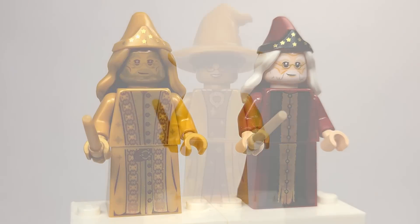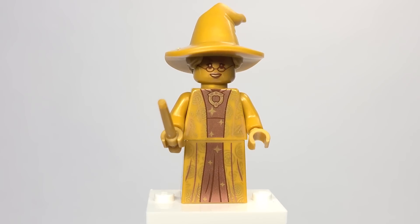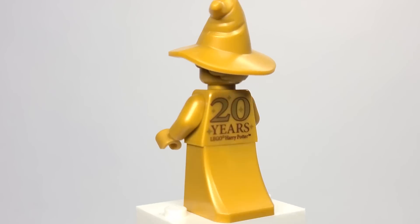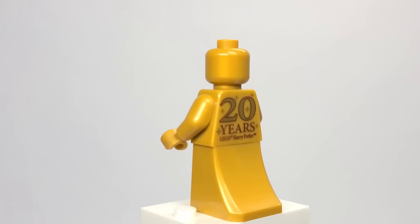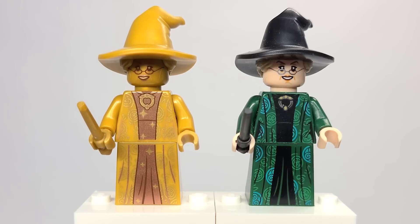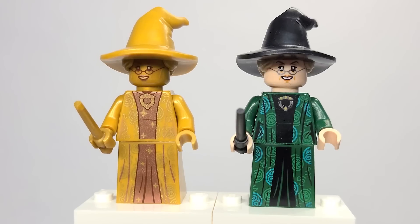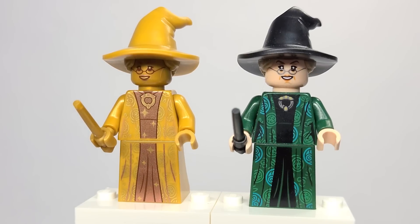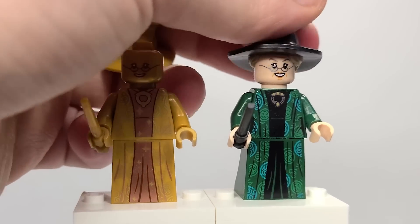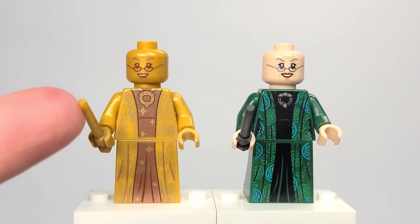Here is the golden Professor McGonagall from set number 76391, the Hogwarts Icons Collectors Edition. It's great to be getting that hair and hat combo in all gold, and the back has nothing new. Comparing the two figures, it's the exact same outfit — this is probably the most detailed golden figure because they did the entire pattern which is just really impressive. Interestingly, on the golden version they added cheekbones which aren't on the regular figure, but the smile is the exact same. Even down to the torso printing, just a few wrinkles removed, it's very very similar.